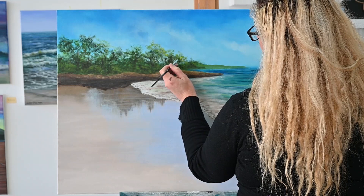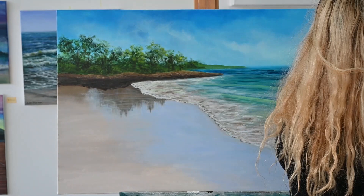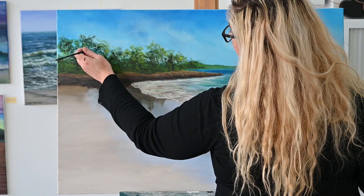I go back and forth between dark and light tones. Some people like blocking in with just the darks and then coming over with the lights, but I kind of work back and forth between both. I find that really helps build up perspective and get a realistic effect a lot more.